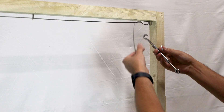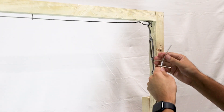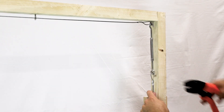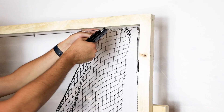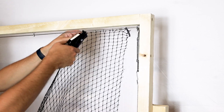When you reach the end of one side, attach the cable to a fully open turnbuckle to tension the wire. Loop the cable through the turnbuckle ring, back through the ferrules, and pull it tight. Crimp the ferrules, then rotate the turnbuckle to tighten further. Then attach the netting to the cable using a hog ring tool, starting at the corner or end. Repeat this process for each length of netting.